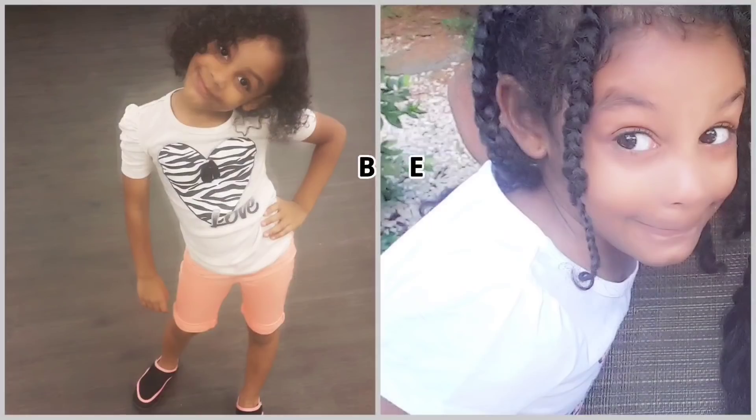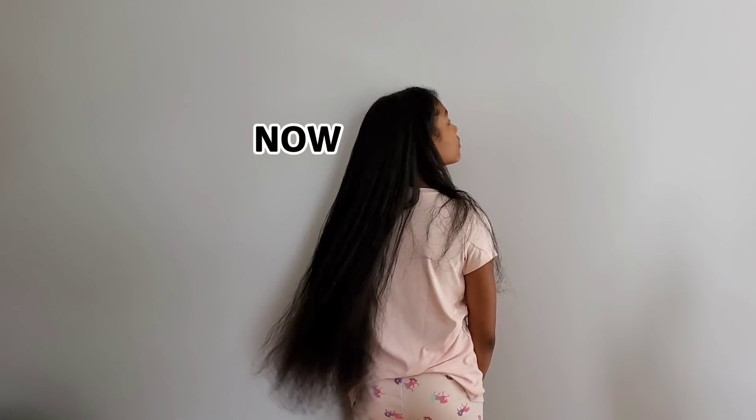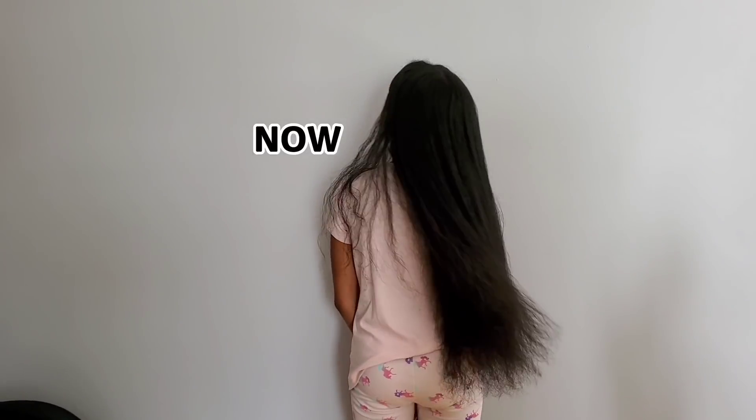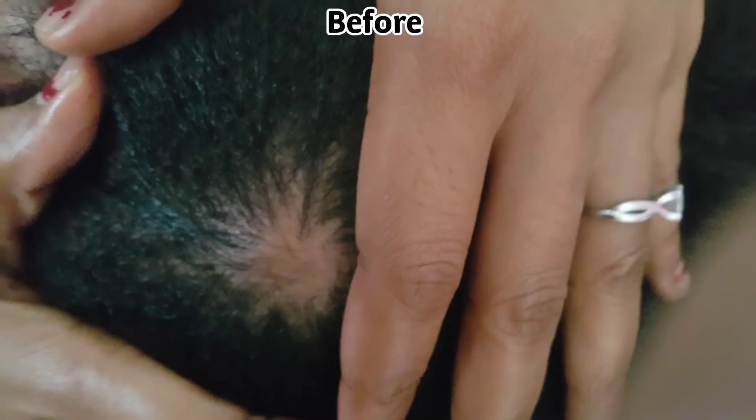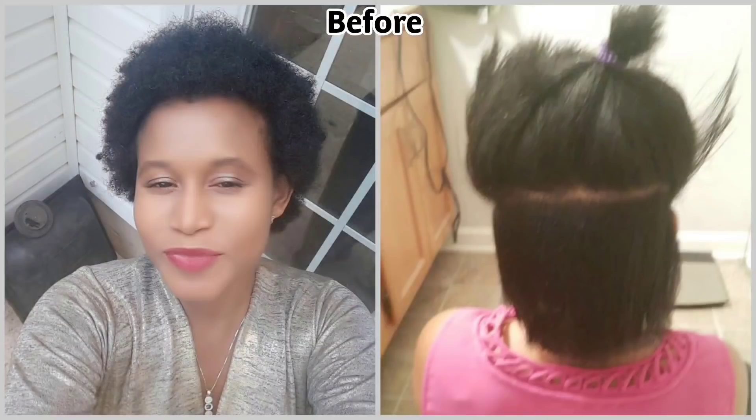Hi family, welcome or welcome back to my channel. If you're new here, my name is Selena Zanchak and my channel is about natural hair and beauty. If that's something that interests you, come on and join the family.